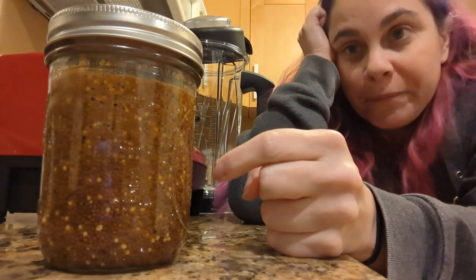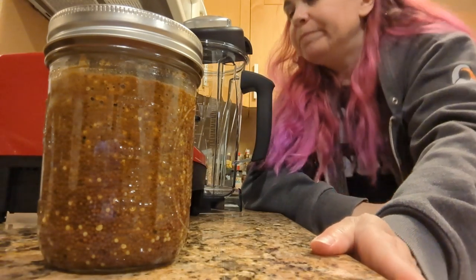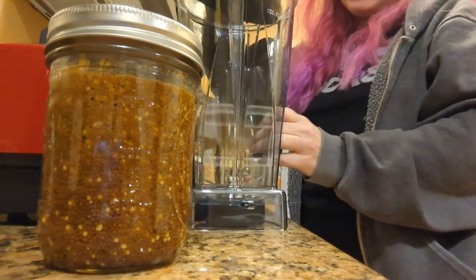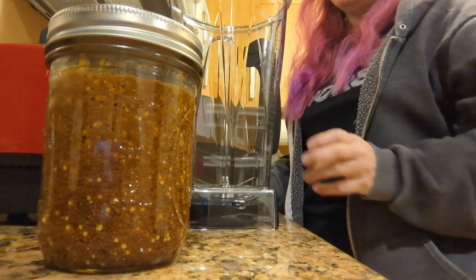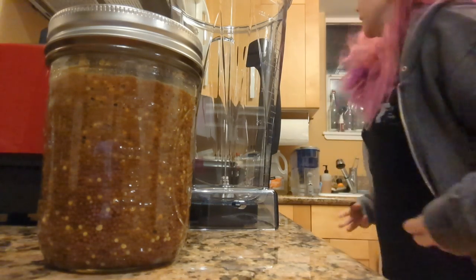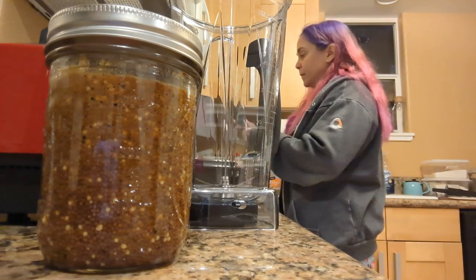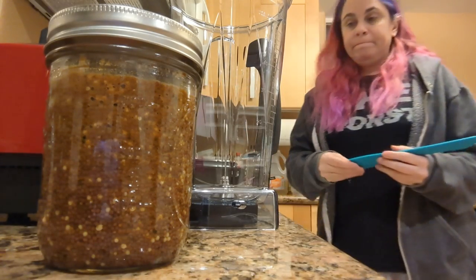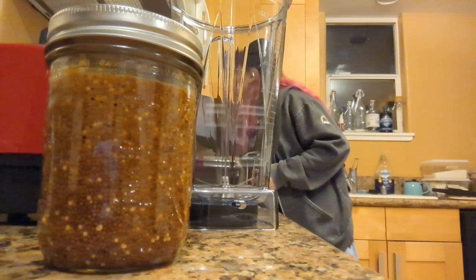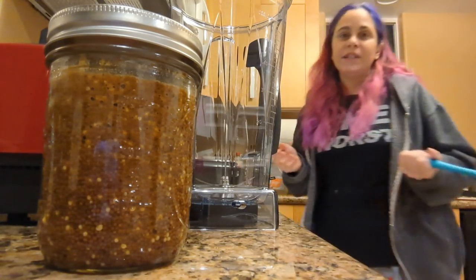I stirred it and now we're about to go into orbit. I'm a little nervous — I got a new blender and there's a part of me that thinks somehow it's gonna kill me. So let's hope it doesn't.